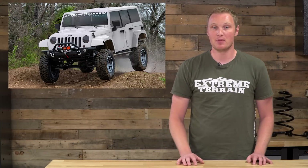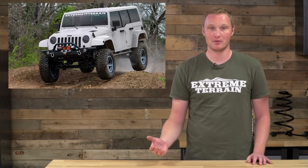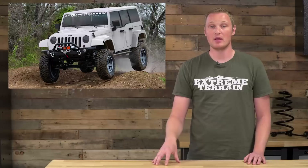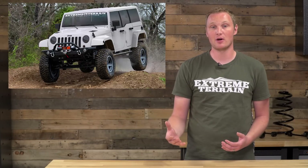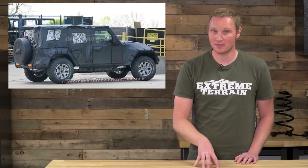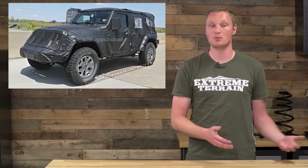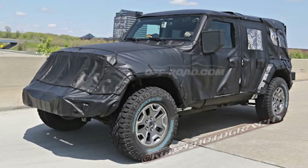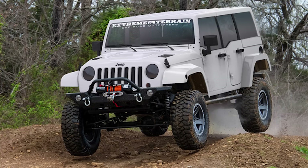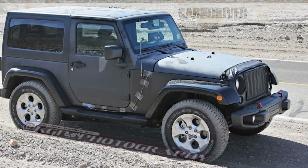As for the top: some thought it would no longer be removable, but it's still looking like we'll get a removable hardtop and soft top. The hardtop will get a rework to make the Freedom Panels lighter and easier to take on and off. The new soft top design is expected to have easily removable soft panels, but no longer have a frame or fold into the trunk. On lighting, we're hoping for LED or HID versions of the current seven-inch round headlight on the new JL — and it doesn't look like Jeep will be changing the headlight shape, which is a good thing.